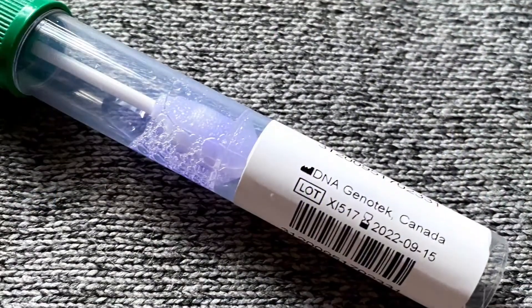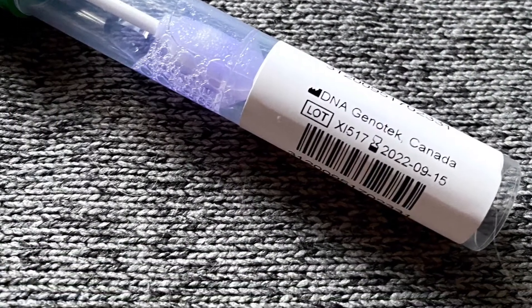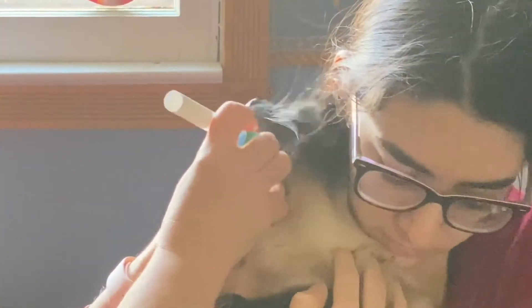Here is the vial that we sent in. Once you get the vial, you just shake it up like this. And then you go in and get the cat's saliva. He didn't love it, as you can see.